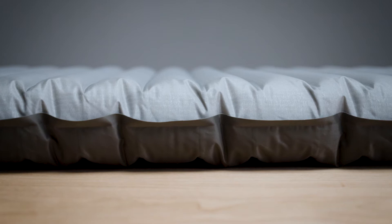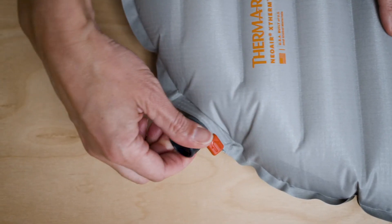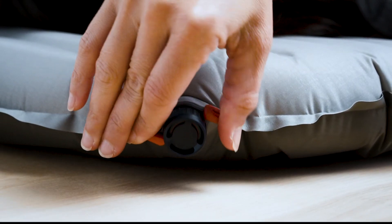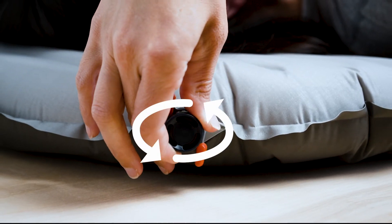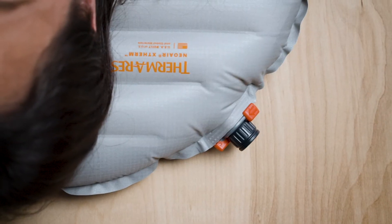Our studies on years of Therm-a-Rest pads have shown that breath inflation is perfectly safe for you and your pad. Once the pad reaches your desired level of support, simply twist the valve cap clockwise to close. If you need to bleed a little air to find your preferred level of support, open the wings and gently twist the valve counterclockwise to allow a small amount of air to escape. Close the valve once you've reached your desired level of support.